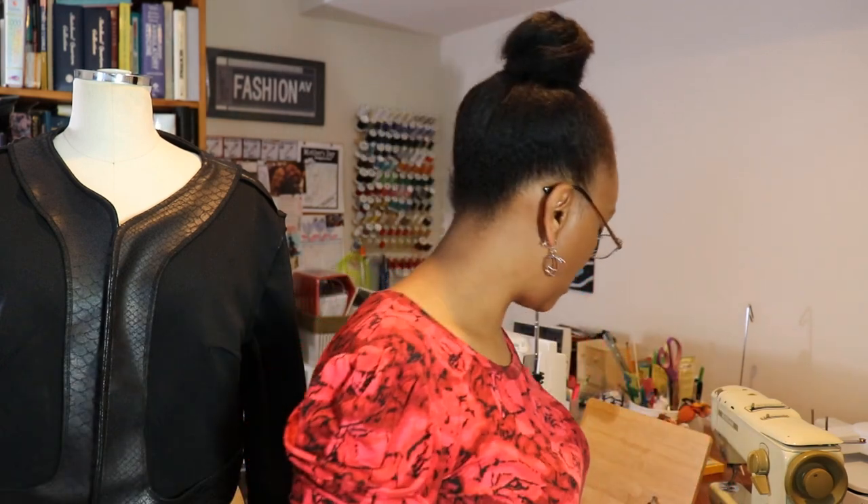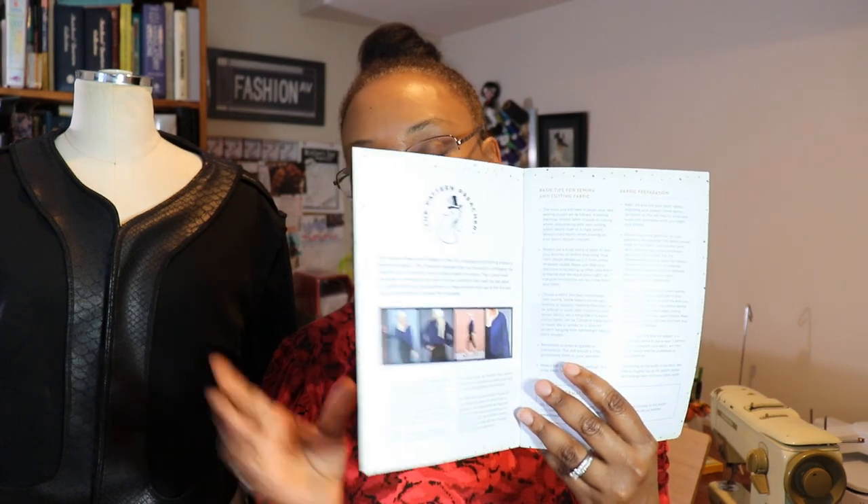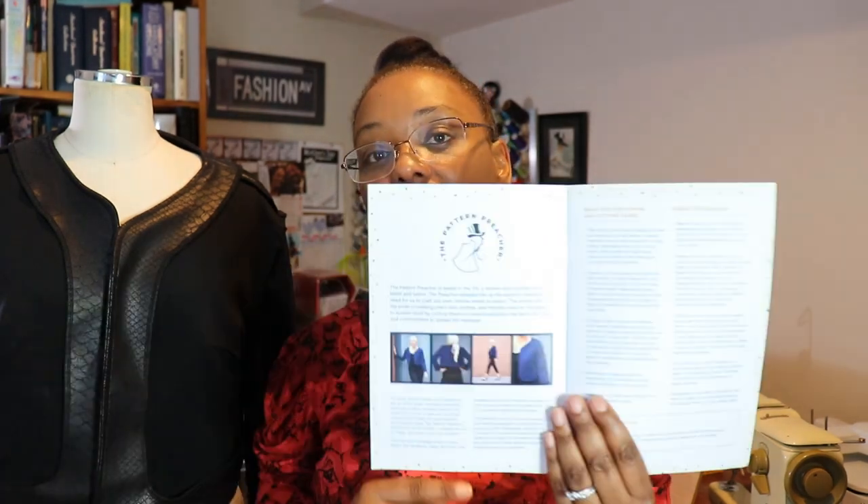The directions were very clear. The pattern comes in a nice colorful booklet — if you get the paper version. The Pattern Preacher also has a PDF version. The pattern is designed for an adventurous beginner, and I totally agree. Inside the booklet you get background on the Pattern Preacher, basic sewing tips, and fabric preparation tips.